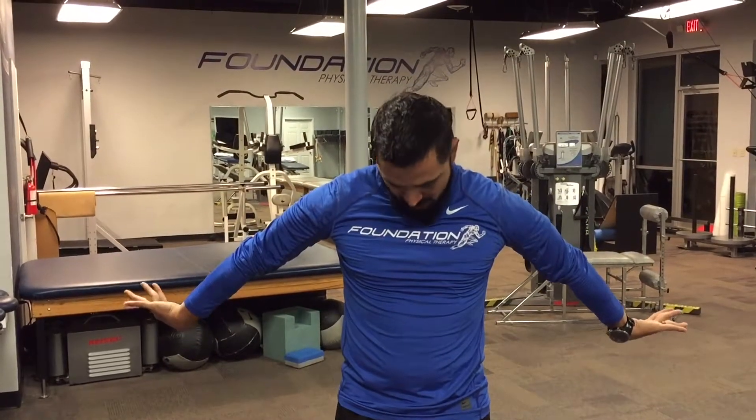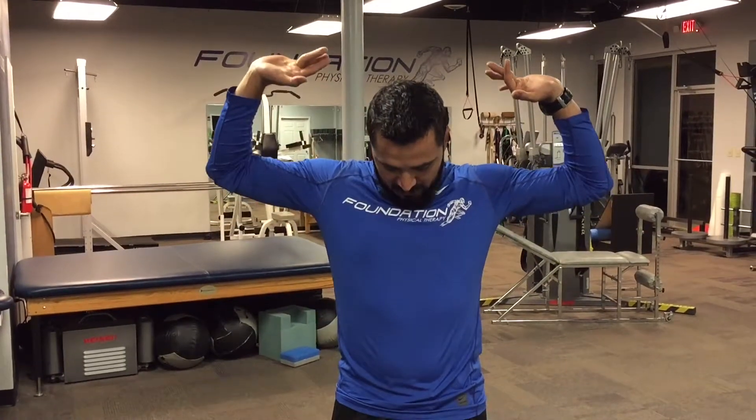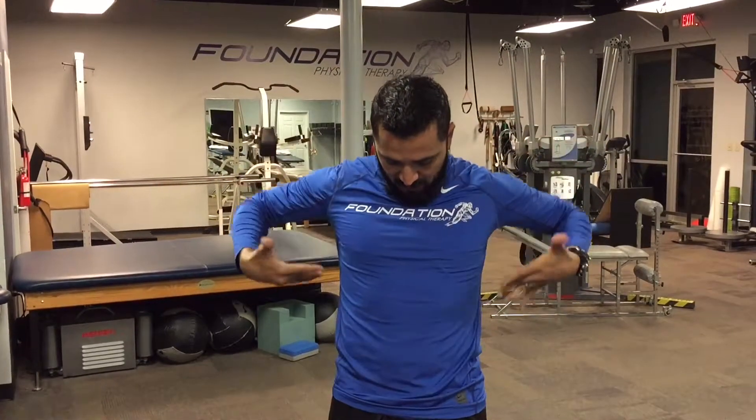As a little aside, if you feel like that's not giving you much of a stretch, or it might even loosen up the more you do, then it's interesting if you bow your head, you'll find that all of these get a little bit tighter. And that's just because of the interplay between the spinal cord and the neck and the nerves in the upper extremity.